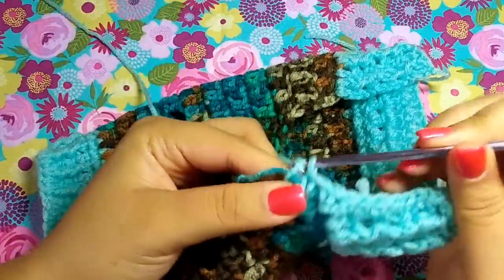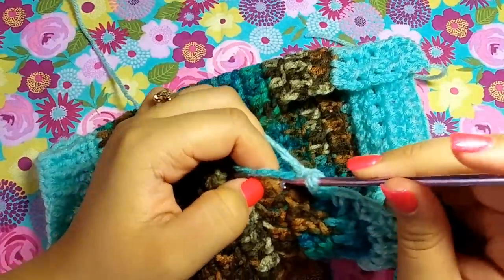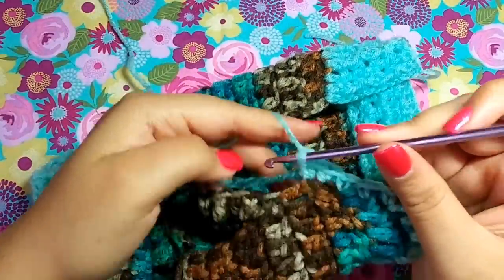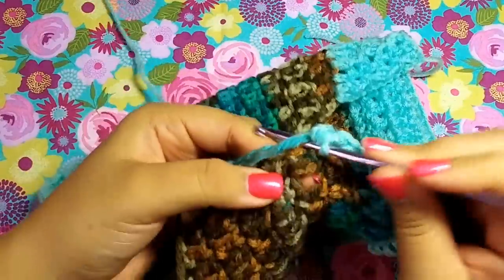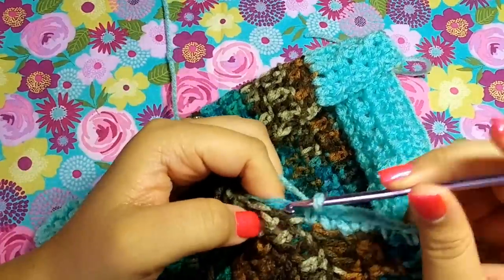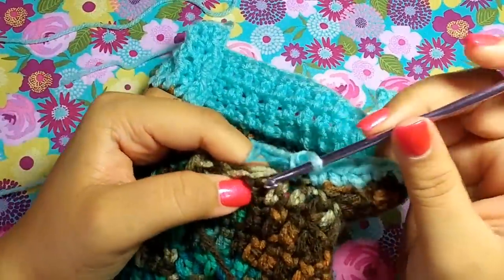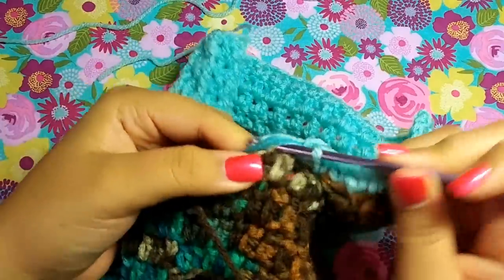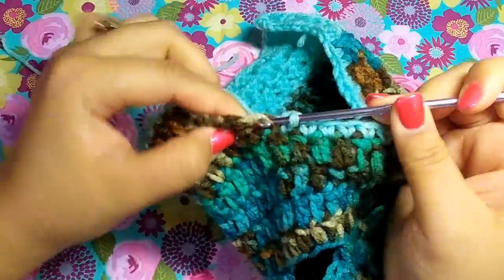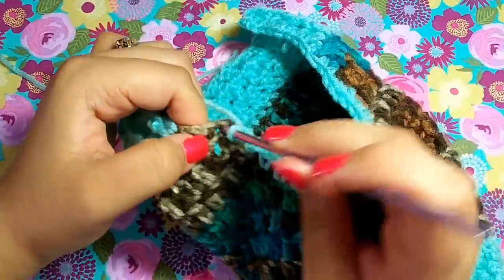I'm going into a chain here, another chain there — just keep repeating this all the way around, putting one single crochet all the way around. I'm going to flip my work upside down — it's kind of hard to see since this is a variegated yarn, but I'll try my hardest to demonstrate. I'll start off at the bottom where I can actually see the chains.